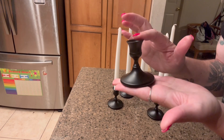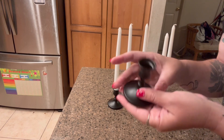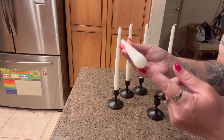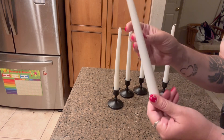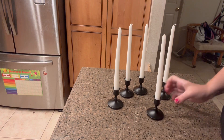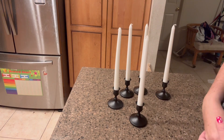They are about 2.8 inches tall and 2.6 inches wide, and they fit candles that have a 3/4 inch diameter. These are actually really cute. I have these on my table and you could just light your candle and enjoy them. Thank you for watching.